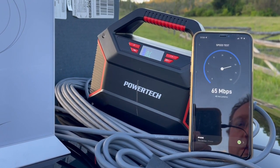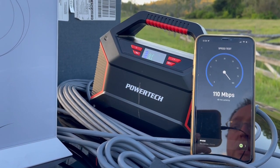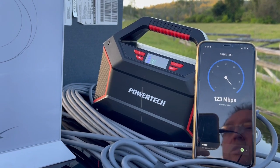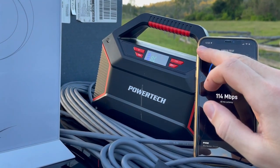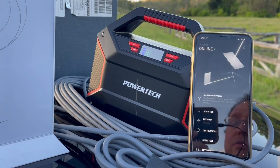Now it's getting over 70 down, ramping up quickly — over 110, 120 down — so that's more typical of what you would expect to see if you've got a stable site to connect with a free view of the sky.